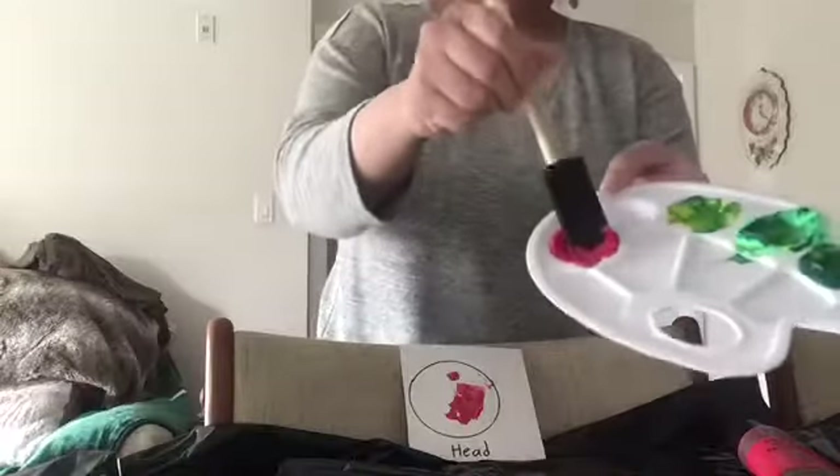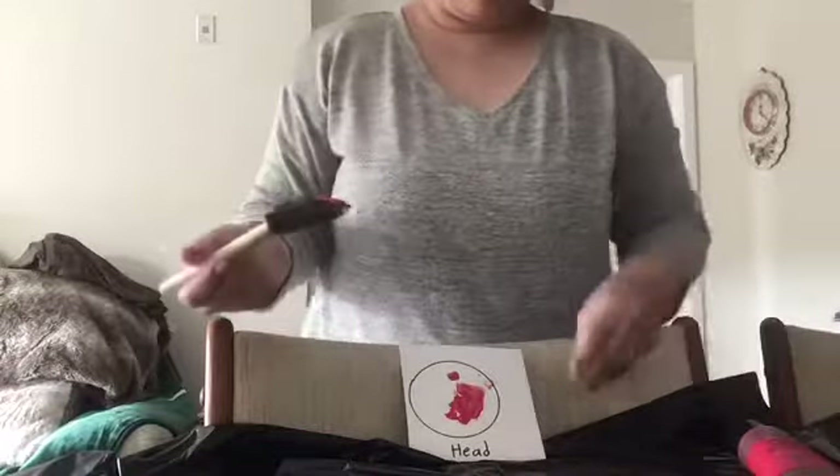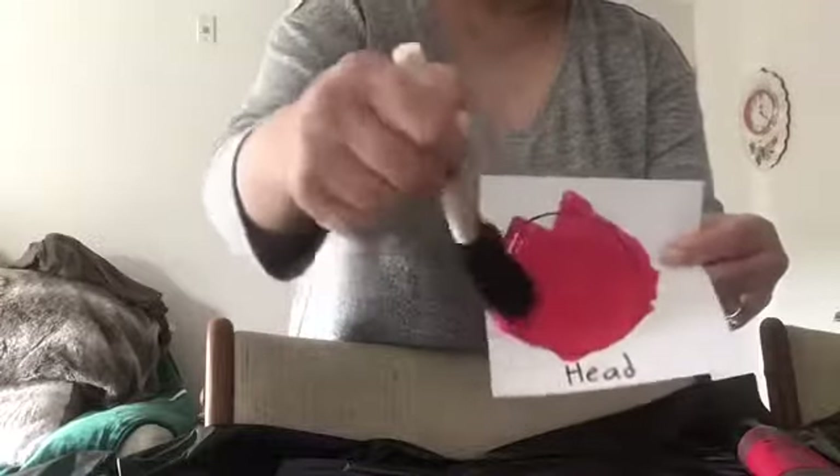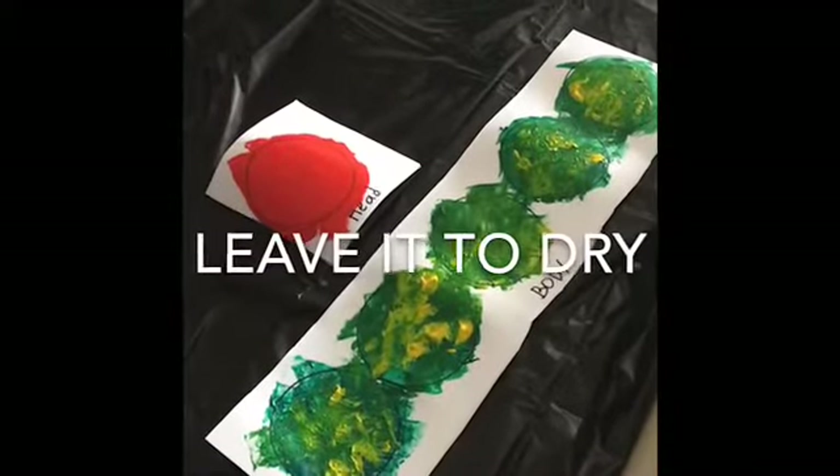Next is to paint our caterpillar's head with red paint. Put aside and leave it to dry.